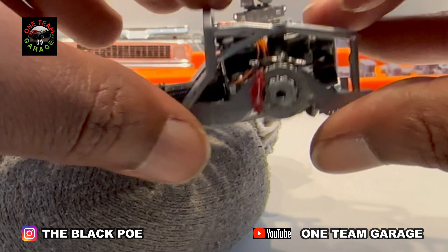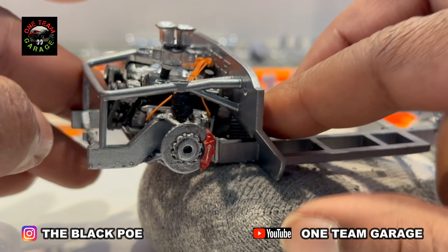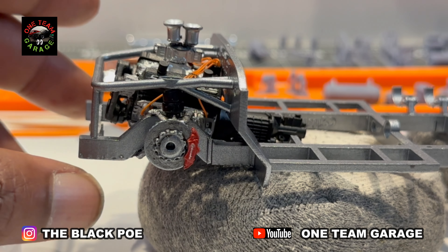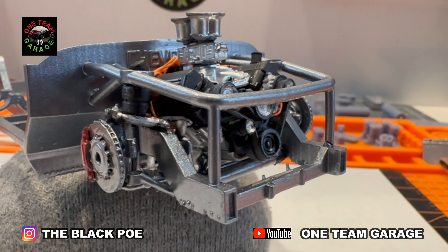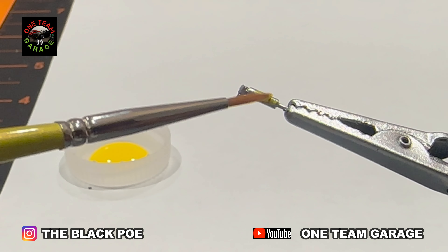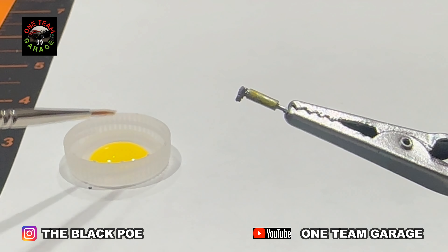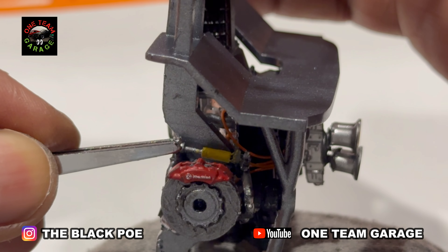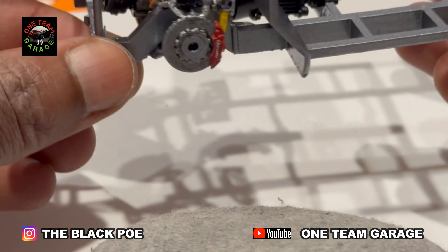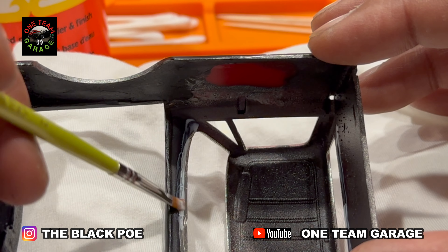Now it's time to get them installed on the front suspension — pretty simple. Then it's time for the shocks. And as you can see, I've already installed my airbags as well. Now it's time to take care of that glass.